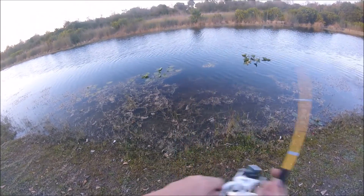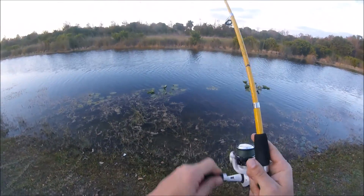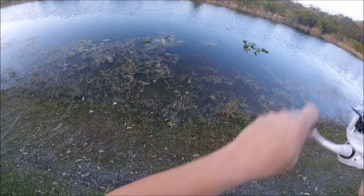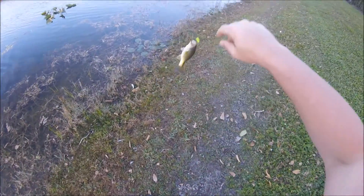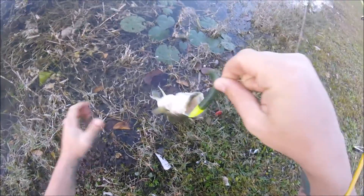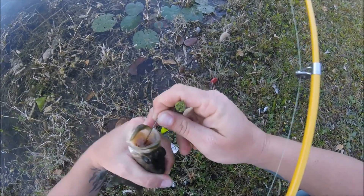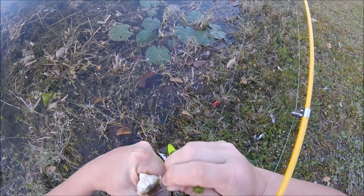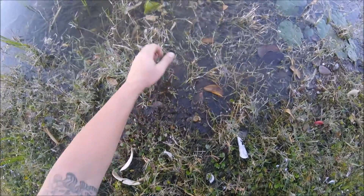There we go — a little one. I think that's going to do it for me today. Those little guys are fun, but I'm ready to go home and get something to eat. Let's wet my hands. He choked it — oh boy, he choked it pretty good. All right, fish. Big, big, big!